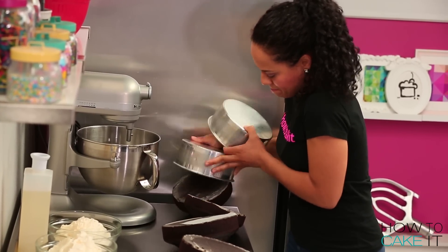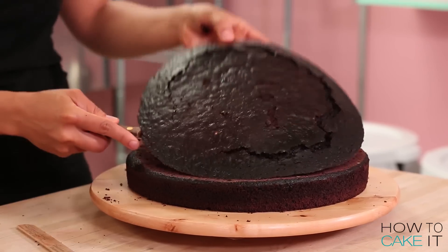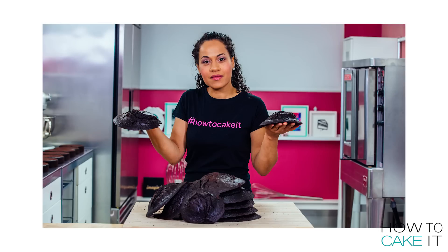I remove all of the cakes from their pans and level them with a ruler and serrated knife. We had a hump photo shoot — that's how many humps I had.